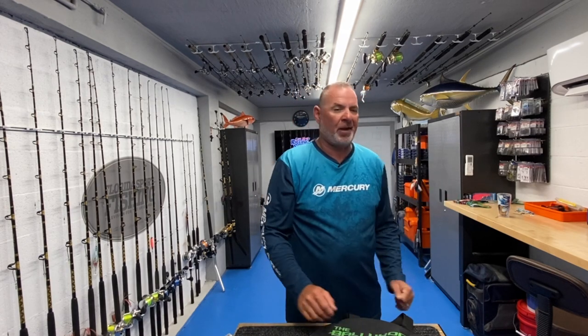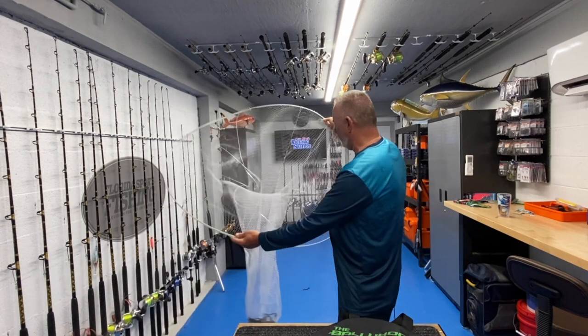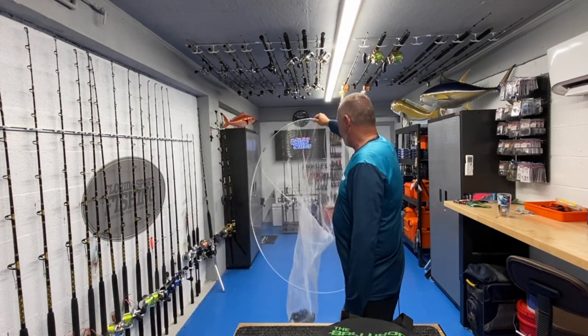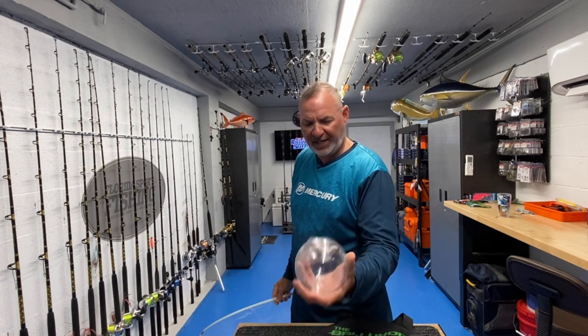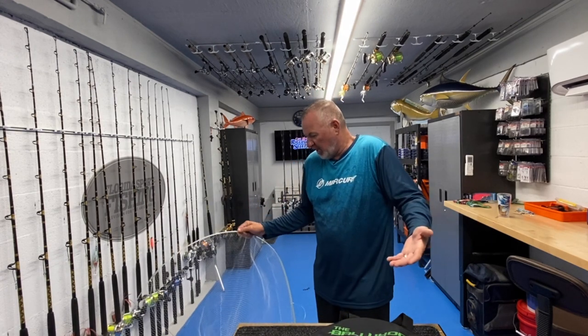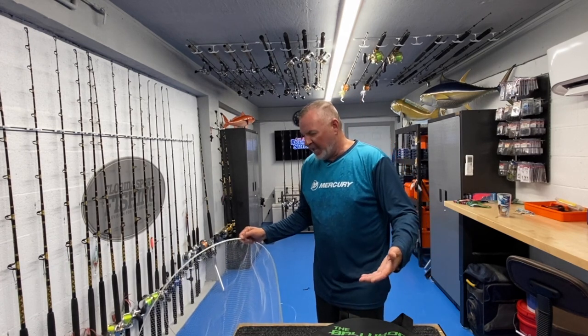Of course everybody's been using cast nets forever and they're incredibly effective — there's no question, I've got a whole series of them, and there's a time and a place for that. But there's also a time and a place for the Bally Hoop. As you can see, it's just a big diameter net. It'll float back in the current with the accessories provided, and it makes catching ballyhoo, speedos, and other types of bait really easy and efficient.